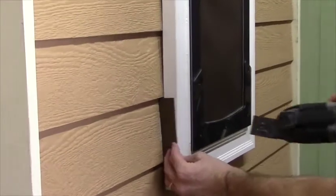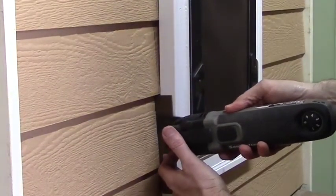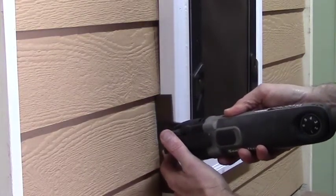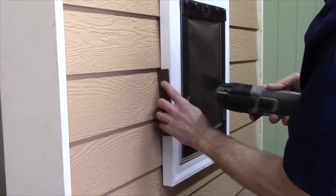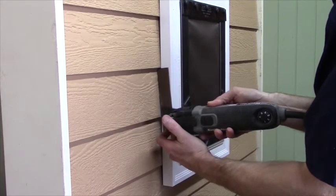I'll quickly mention one ultimate cutout method: instead of marking and then cutting the outline, go ahead and make the entire cutout with the multi-tool using the secured brick mold casing and spacer as a guide, while very carefully monitoring your cut depth.